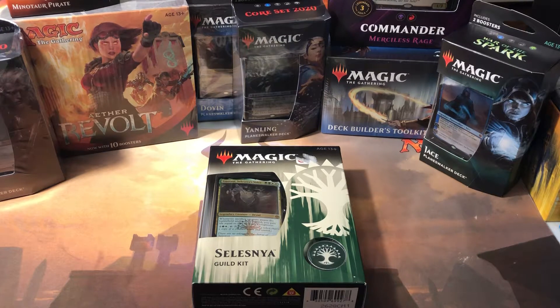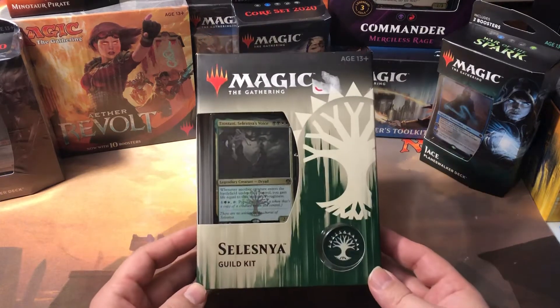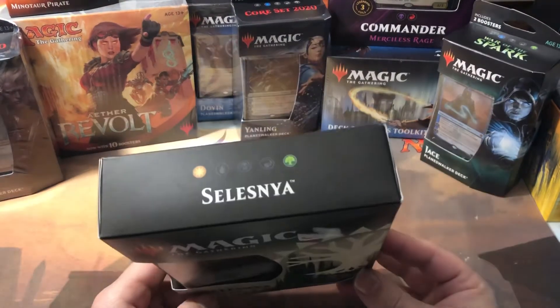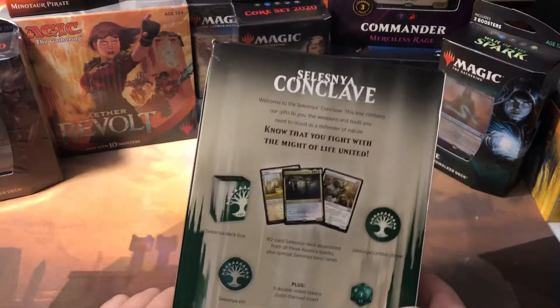I learned my lesson from the first time — as you may have seen in my other video — GameStop destroyed two collector's booster packs; they came to my house in an envelope completely ruined. They did refund my money though. So when I ordered more, I made sure to get something they'd have to put in a box so they wouldn't ship them in an envelope. I ordered some guild kits — I ordered some Golgari guild kits but got Selesnya guild kits instead because, well, GameStop.